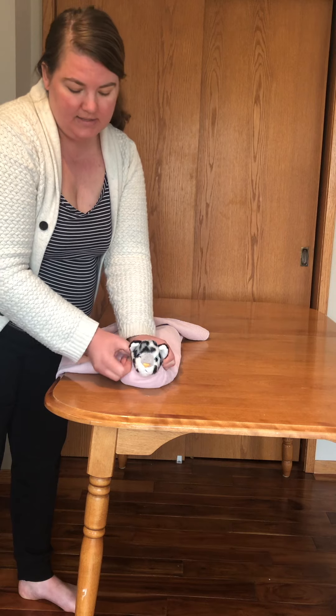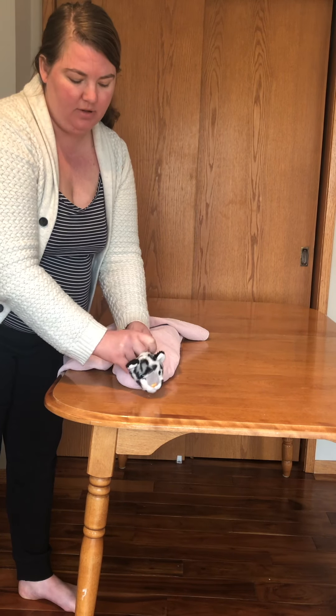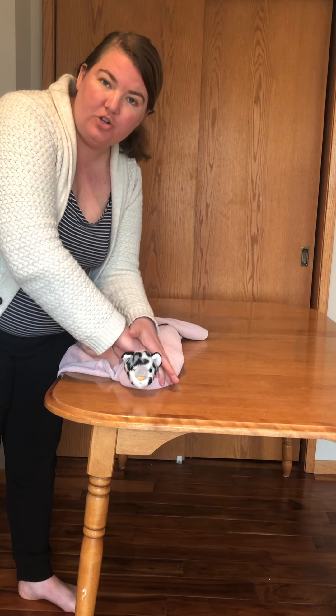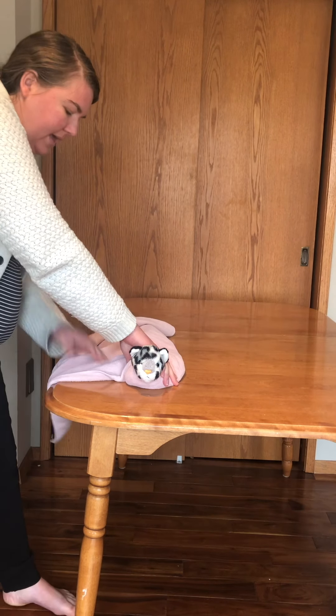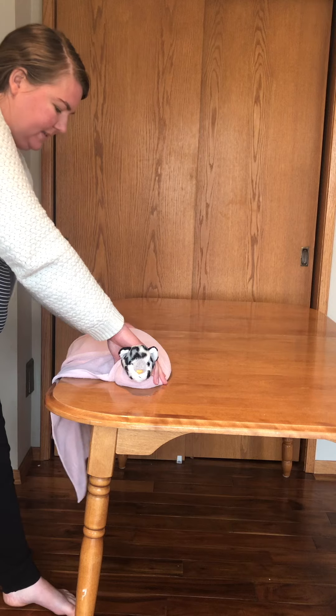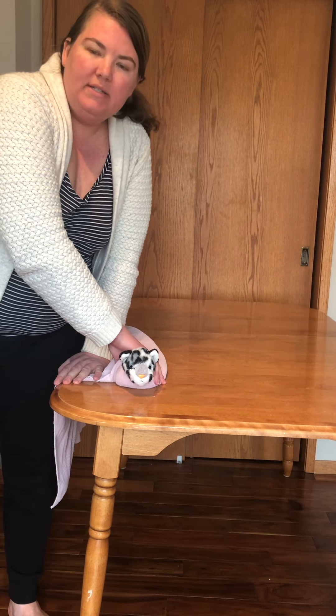If it's too loose we can adjust it at this point and pull a little more around if needed. The whole time I'm keeping that hand right over the shoulder blades — that's key so they're not getting up and escaping. I honestly like to keep it hanging over the end of the table a little bit so I can use my body to keep that towel in place.